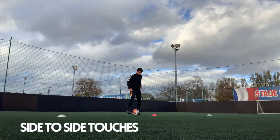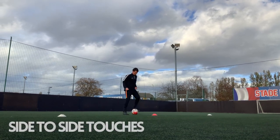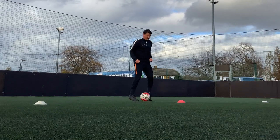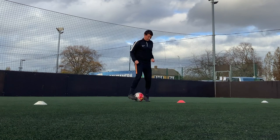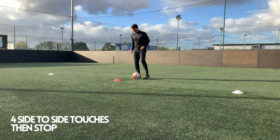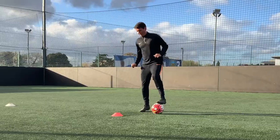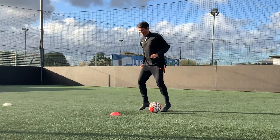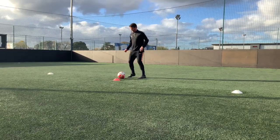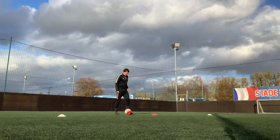Now as we go forwards, we're going to be using side to side touches — quite simply using the inside of the foot to knock the ball across to the other foot. Make sure players are having little checks to look forwards as they have the ball under control. We use these to develop the next part of the practice: taking four side to side touches and then stopping the ball, getting studs on top of it to keep it under nice tight control. Get the players to count out the four touches, then stop the ball — again practicing on both sides.